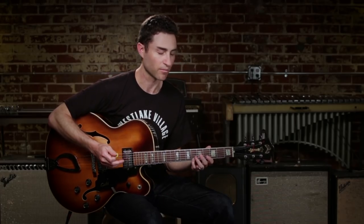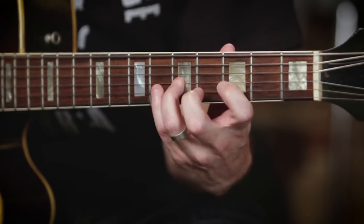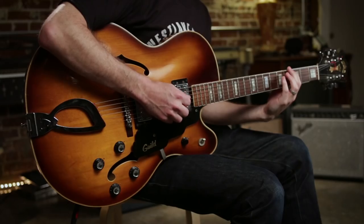The two scales that most people are most familiar with are a combination of the major scale and the minor pentatonic scale.